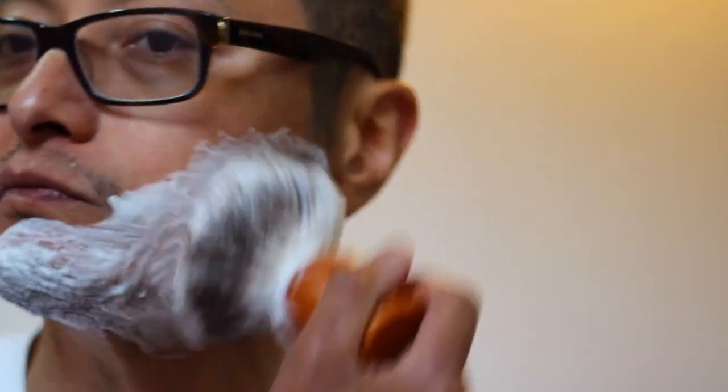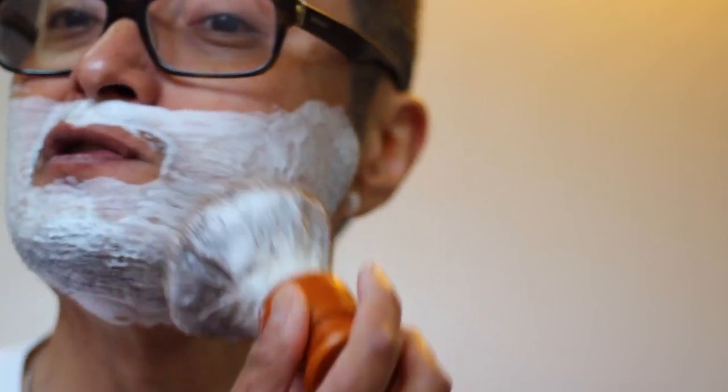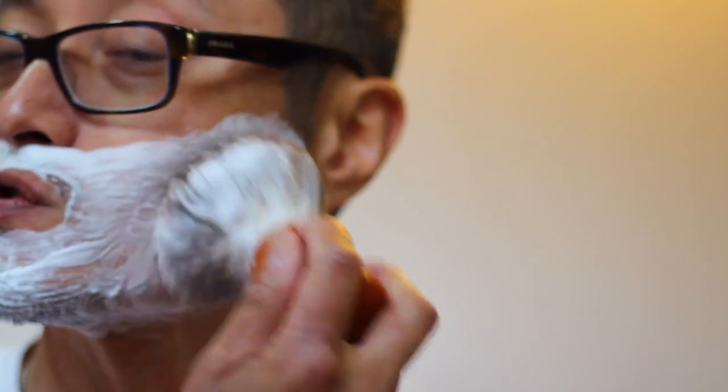I think it's been about a week since I've shaved, so I don't have a lot of hair growth on both sides — I'm lucky in that respect. But I have just enough that I can shave every day or two, and I enjoy shaving so it's not a bother for me at all.